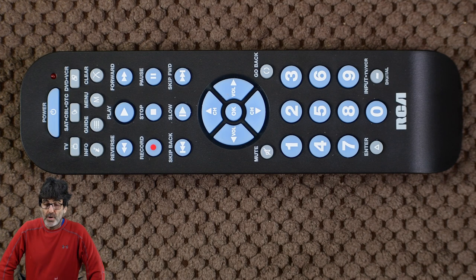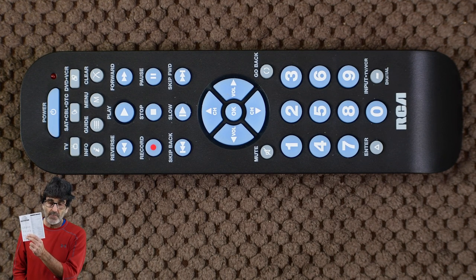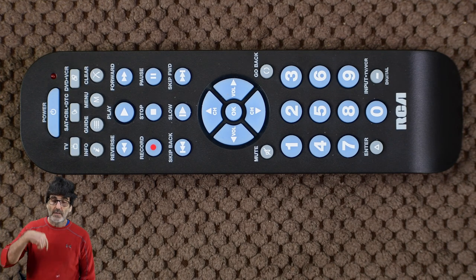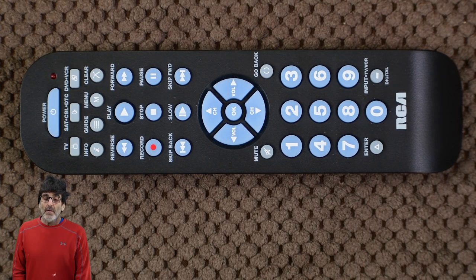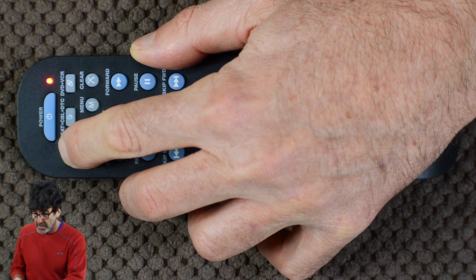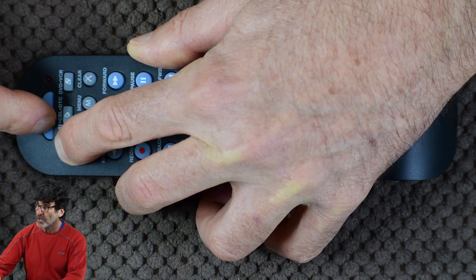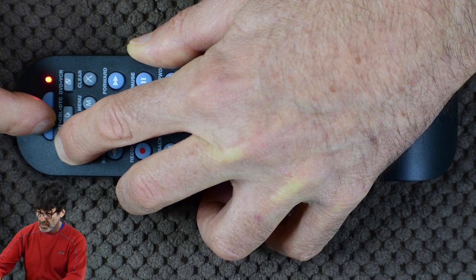Starting with brand code search — it's the easiest one. If you have one of the common brands listed on the list, you'll need the code list for this one, either the one included or in the link provided below. In this example, I'm going to program in a Sharp smart TV. Press and hold the device key you're working on — TV in this example — and then press and hold power. The red light should go out and come back on.